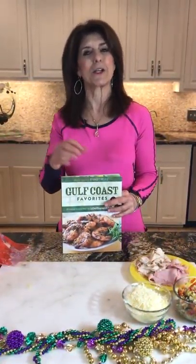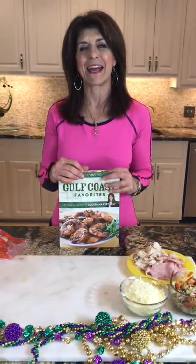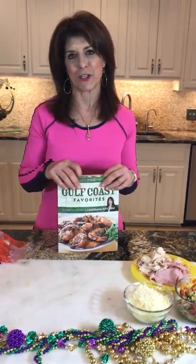Hi everybody, I'm Holly Clegg and welcome back to my kitchen. I was deciding which recipe to share with you today and I knew I just had to share my mini muffaladas.